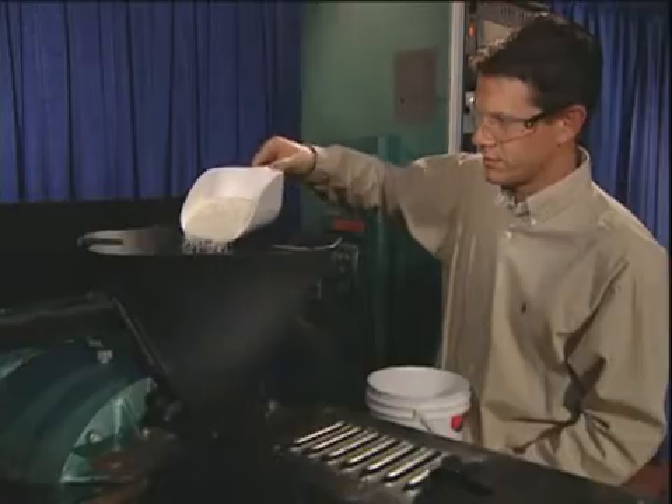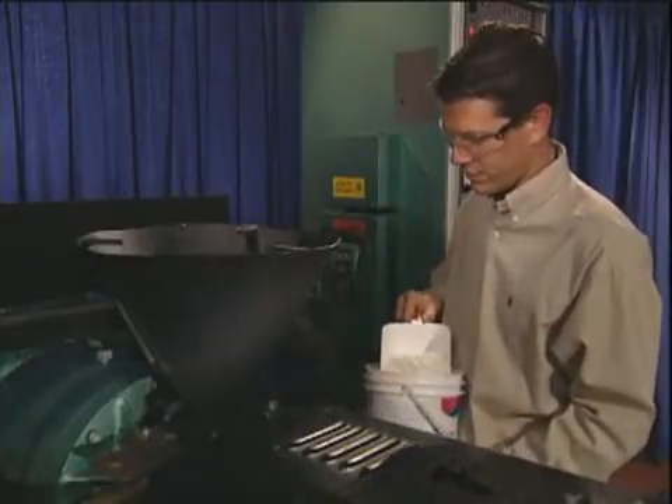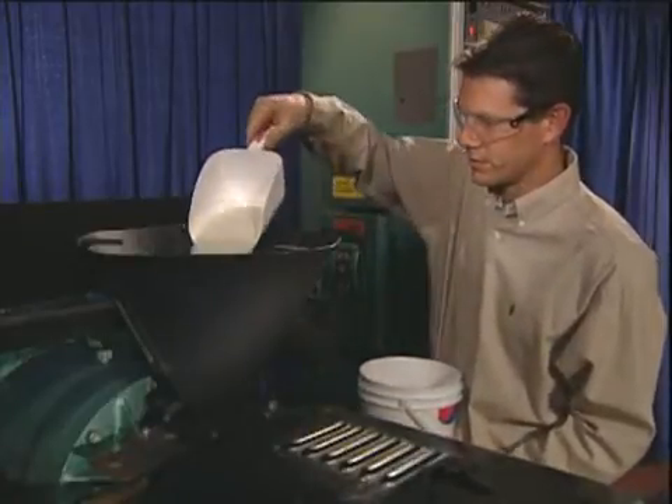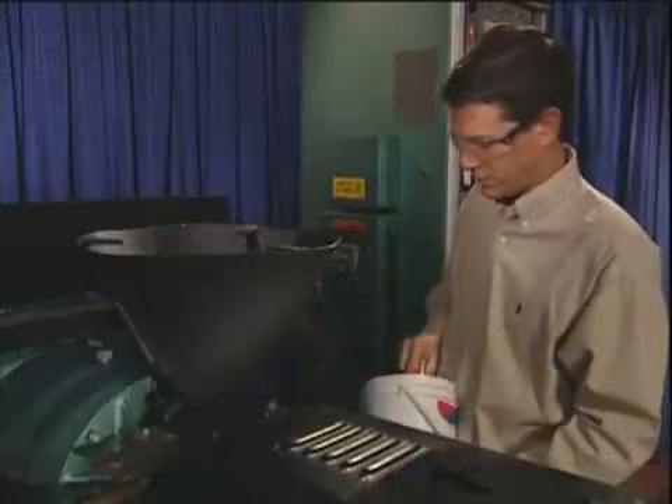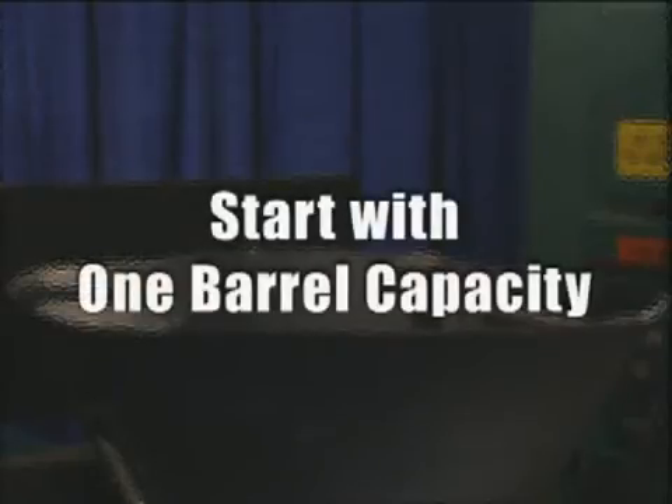About one to two barrel capacities of Ossiclean is required for purging a typical extruder. The specific amount required depends on the difficulty of the application and the condition of the equipment. Feed the required amount of Ossiclean into the hopper, starting with about one barrel capacity.